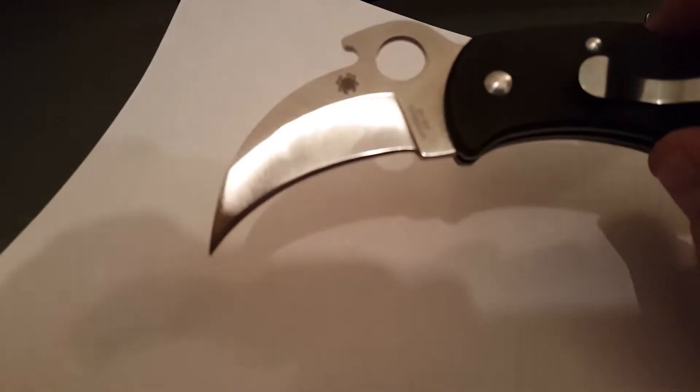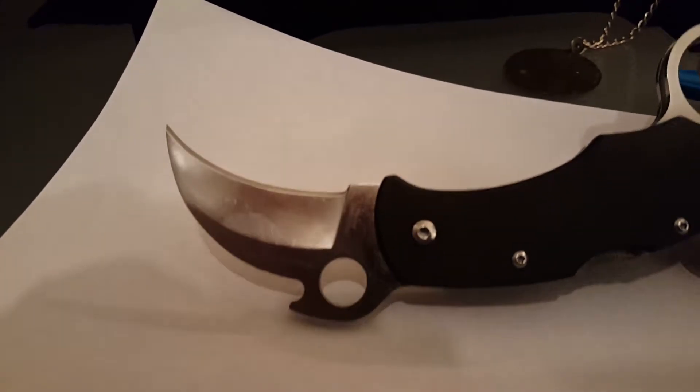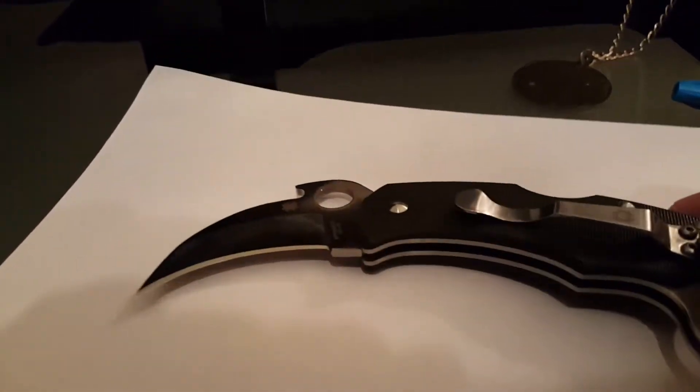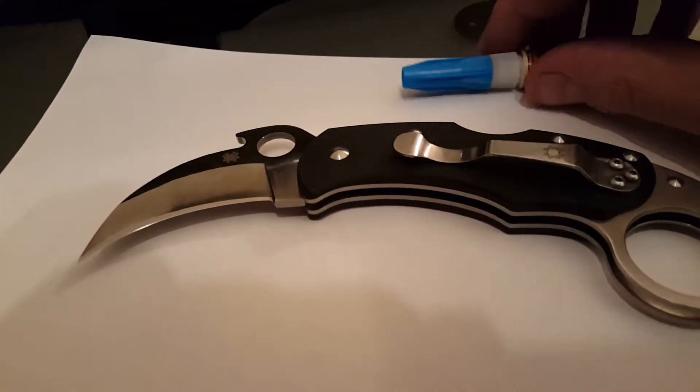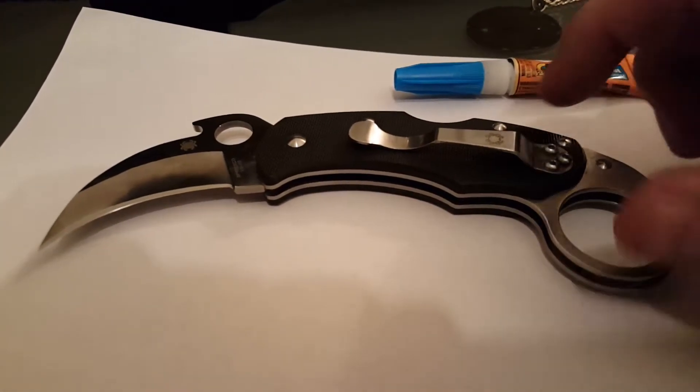Where I had a moment to myself so I wouldn't scare anybody, I would do the wave and test it out. I showed Jamie how it worked, how he was right that the glue he suggested for this particular project worked great.